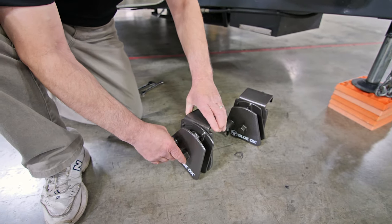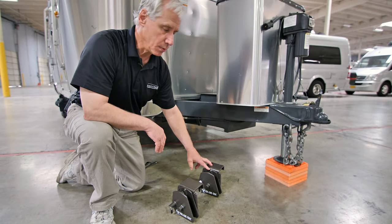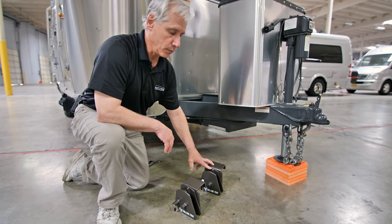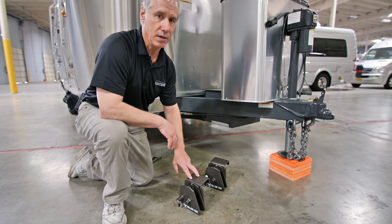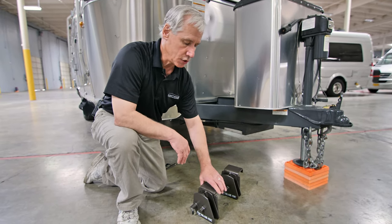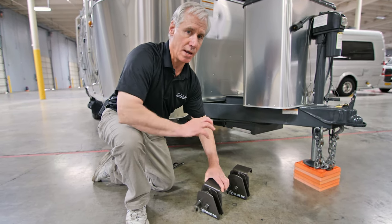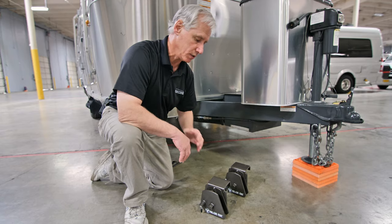Those are just a few items to be aware of before we install the saddle on the trailer. Each one of these saddles are universal saddles — they're interchangeable. There isn't a left or a right, so either one can go on either side of the trailer. Just note that this component will rotate forward on one side and rotate backwards on the other side once it's installed.